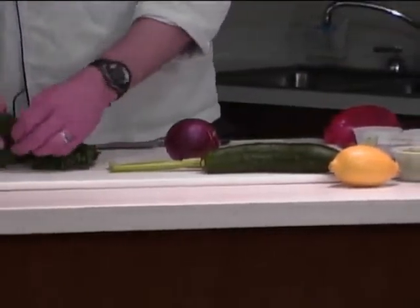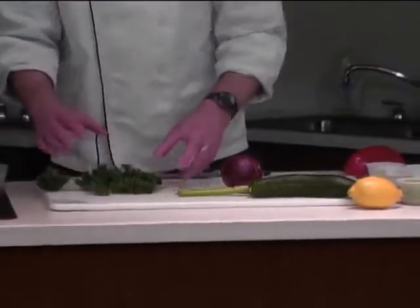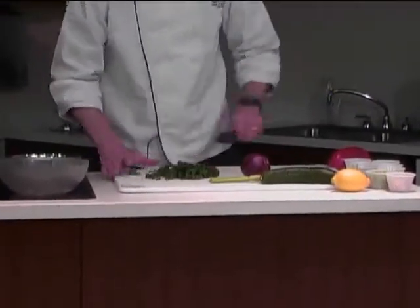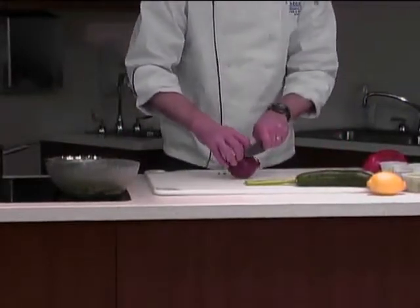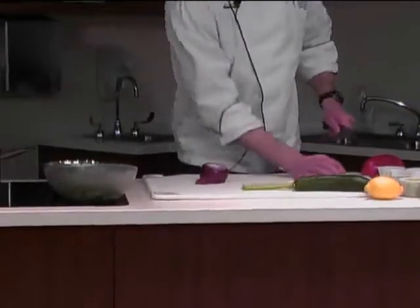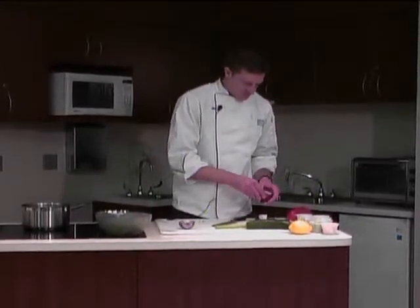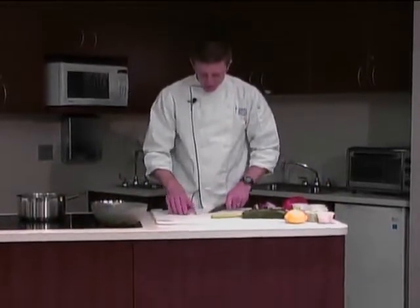Here I've got some kale. I picked through this a little bit, just to remove the main rib, and we're just going to roughly chop that. Toss it into our bowl. Some red onion — let's do a fine mince on that.